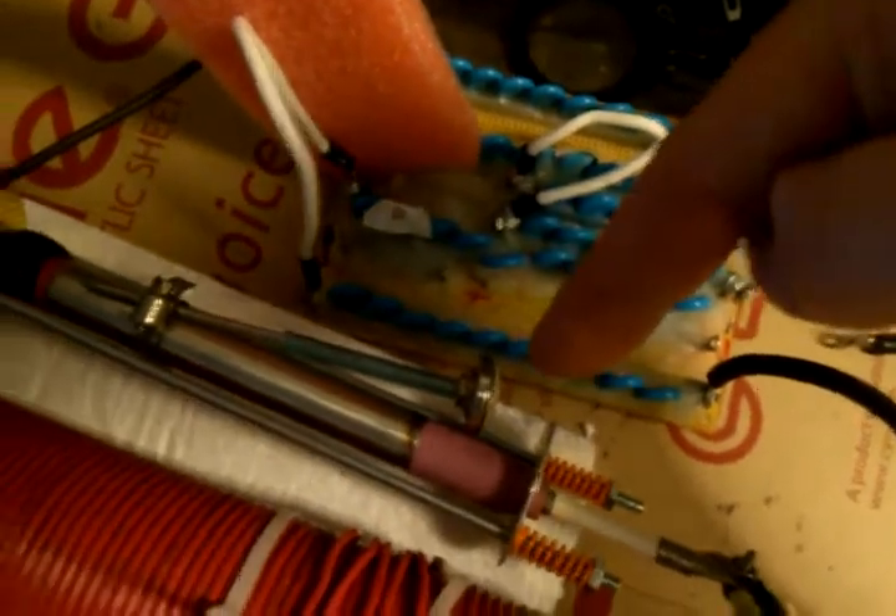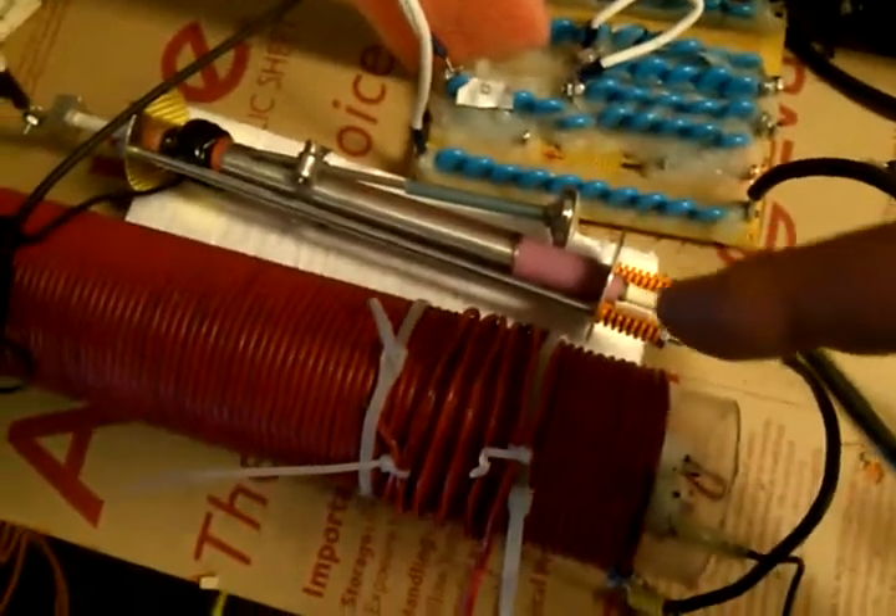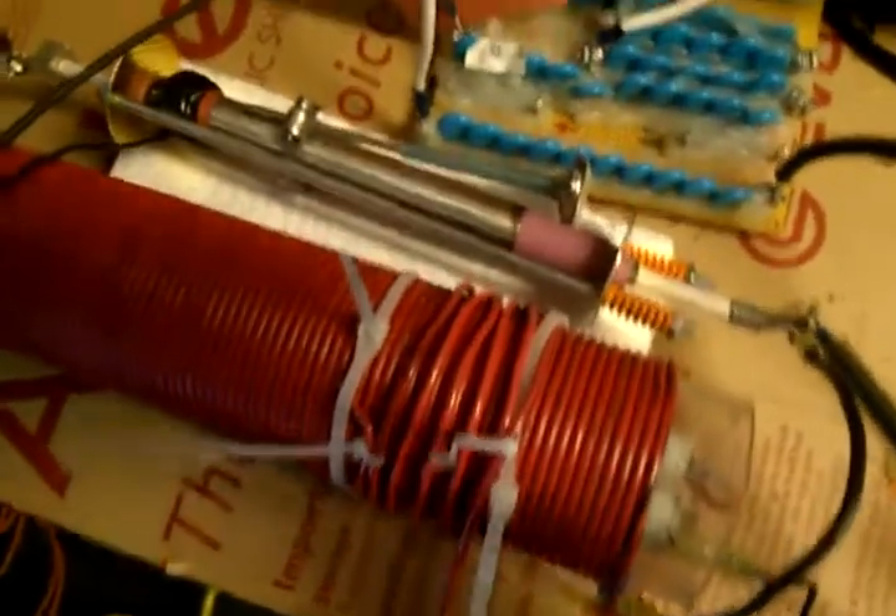We have a spark gap assembly right here. All of this is hooked in parallel — the spark gap, coil, and capacitor all in parallel.